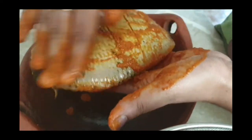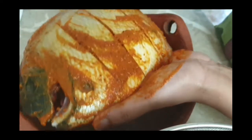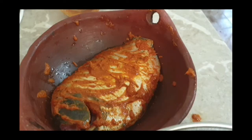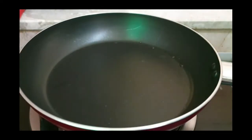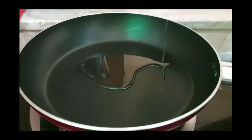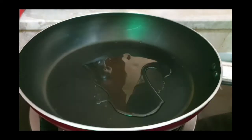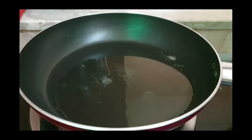Let's fry the two sides in the pan. Now let's fry the pan. Let's make a roll in the oven, then fry it in the pan.